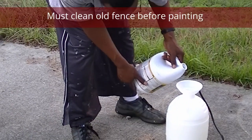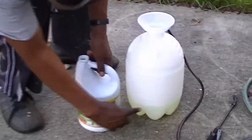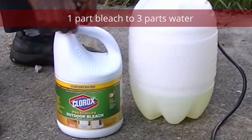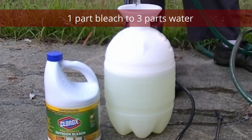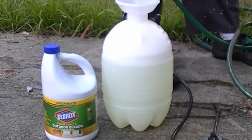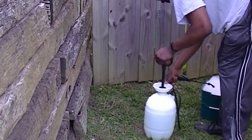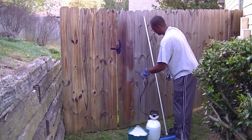We decided to use what we had, which was a multi-purpose sprayer. We used outdoor commercial bleach mixed with water to clean our fence. It is important to clean the fence thoroughly before you paint, otherwise the paint will stick to the dirt and old debris and you won't have a good finish.